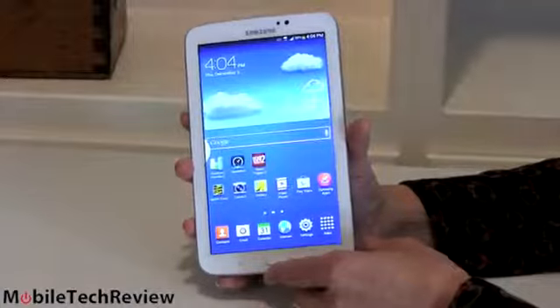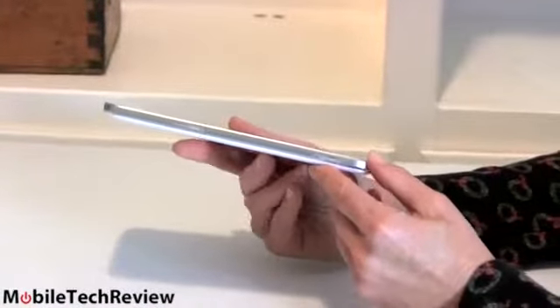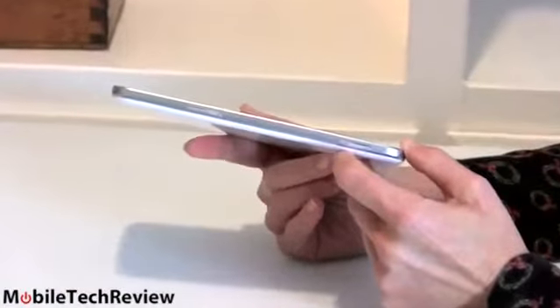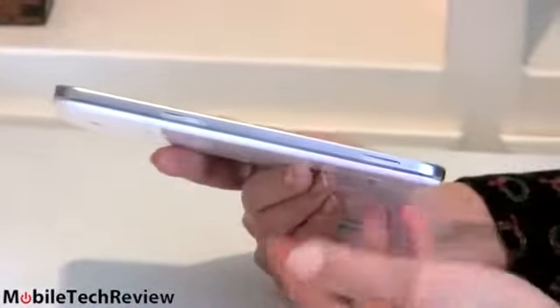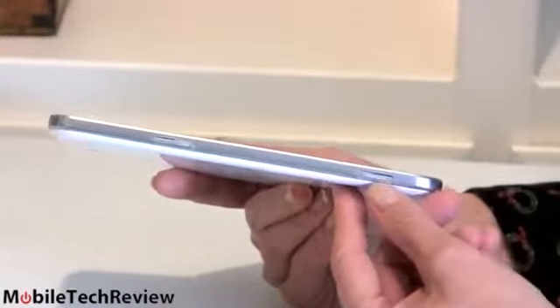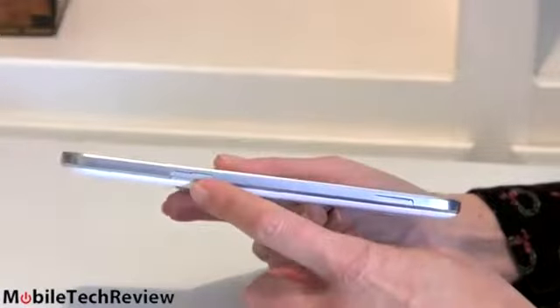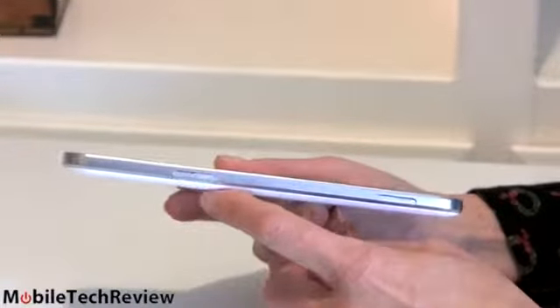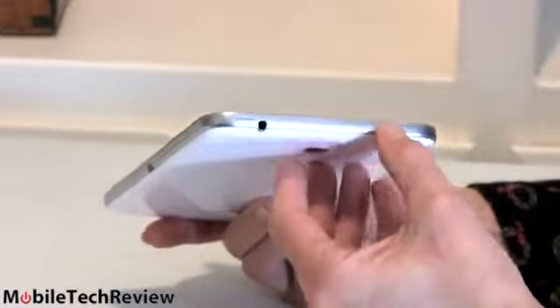First off, it's an 11-ounce tablet with a 7-inch display, 0.4 inches thick. It's not the skinniest tablet on the block — some are about a third of an inch — but the smaller you make them, you've got to fit the stuff in there somewhere, so it's harder to make them as thin. Right here we have a micro SD card slot, and that's our SIM card slot for Sprint's LTE network.